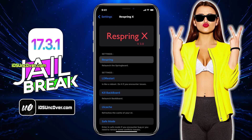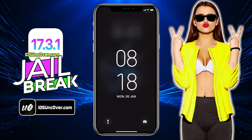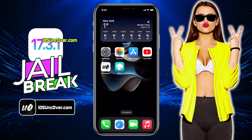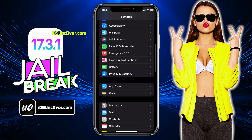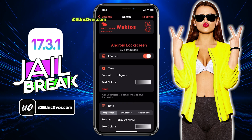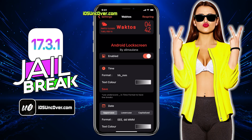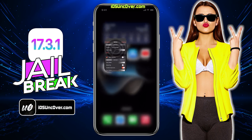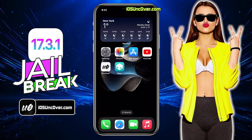Once it's installed, you will need to respring your device. As you can see, my lock screen has been transformed into an Android style. This tweak adds a dedicated preference pane to the settings app from where you can access all the options. There's an option to toggle the tweak on and off, and configuration options for each displayed element on your device's lock screen. This is really cool guys!